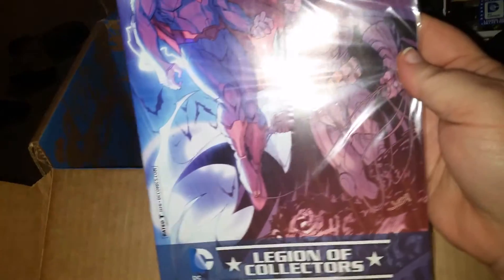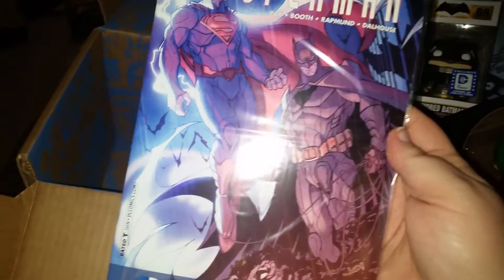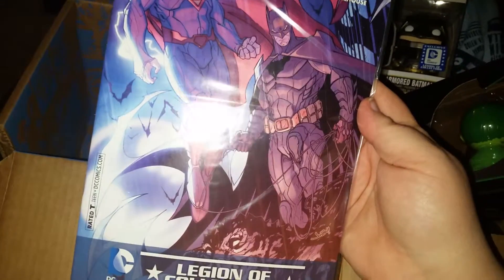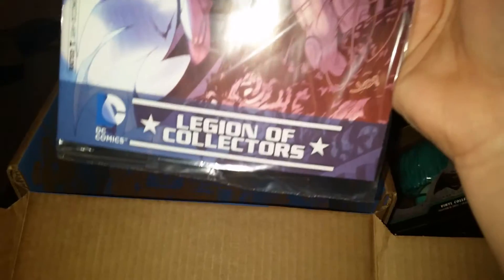And then we have a Batman versus Superman comic book. That's pretty cool. And that's all that's in the box — so going back over them again: it is the Batman versus Superman comic book.